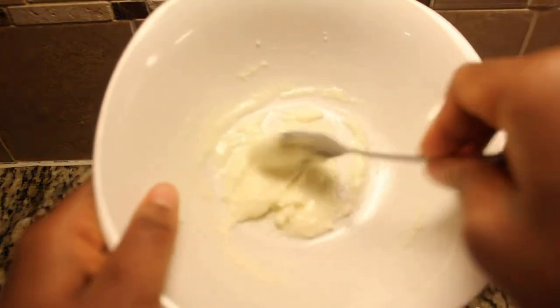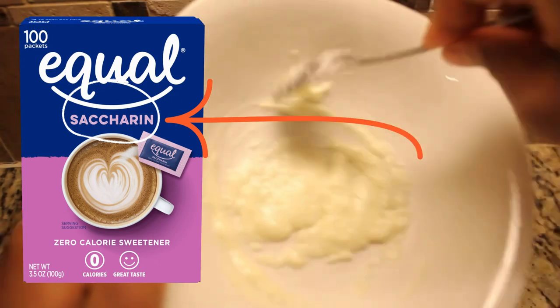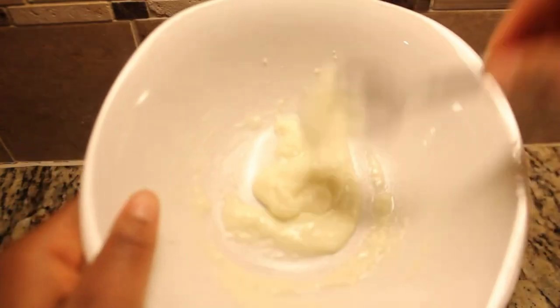Here's a crucial tip: avoid using sweeteners that contain saccharin, acesulfame potassium (ACE-K), and aspartame. These ingredients can impart a bitter or metallic aftertaste, similar to the taste of baking soda. It took me lots of trial and error to discover this, so please check your sweetener labels to ensure they don't contain these substances.